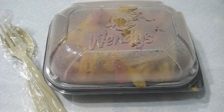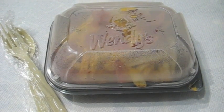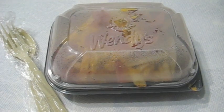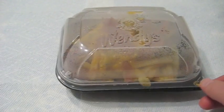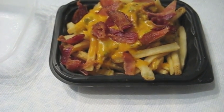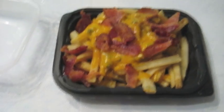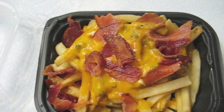Here's the package out of the bag, the Wendy's logo, and the Chef Combo approved plastic fork and knife and spoon. Now let's take off the lid here and get a close-up look at these bacon queso fries.